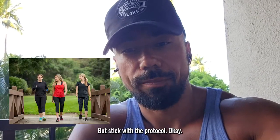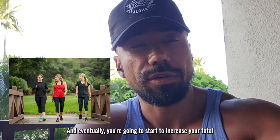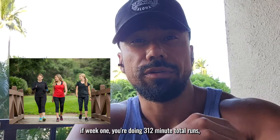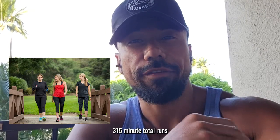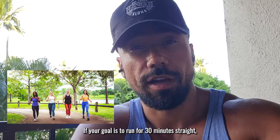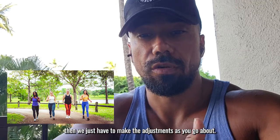Stick with the protocol. Eventually you're going to start to increase your total time. For instance, if week one you're doing three 12-minute total runs, then the week after we'd go to three 15-minute total runs. Then we want to find that desired time. If your goal is to run for 30 minutes straight, then we just have to make the adjustments as you go.